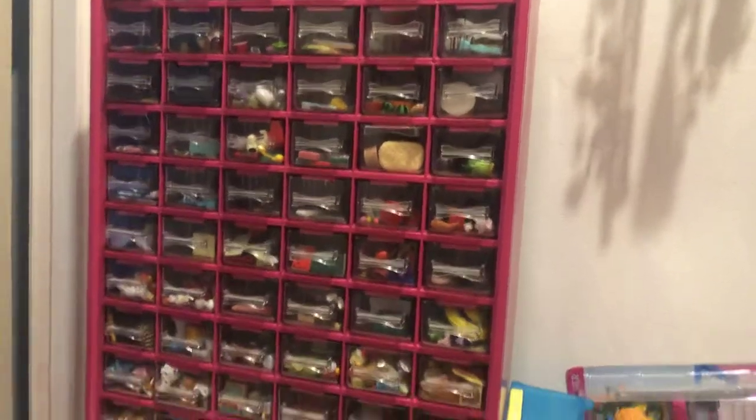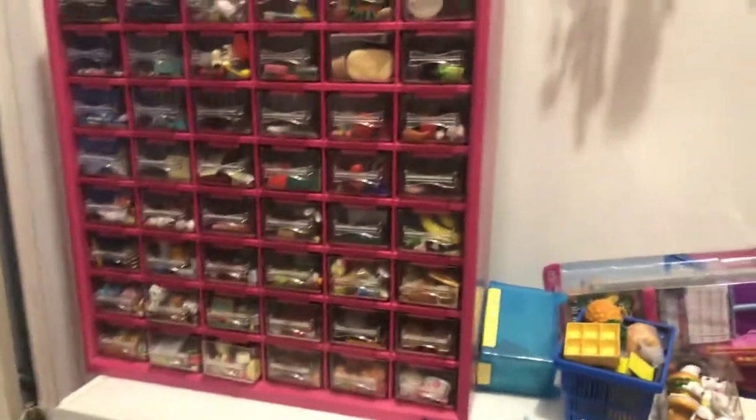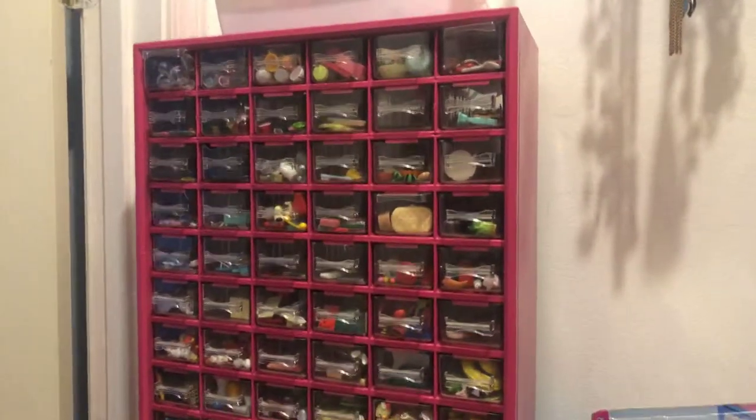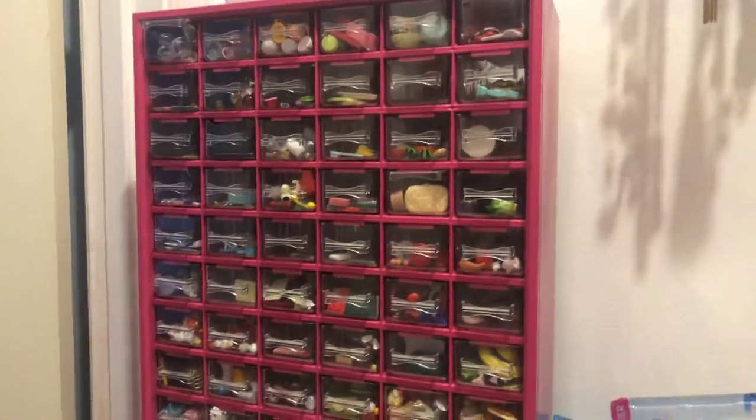Hey everyone, today I'm going to show you my rement collection and there's going to be two parts to this. The other part is going to not have sound and I'm sorry about that. But anyways, let's not waste any time.